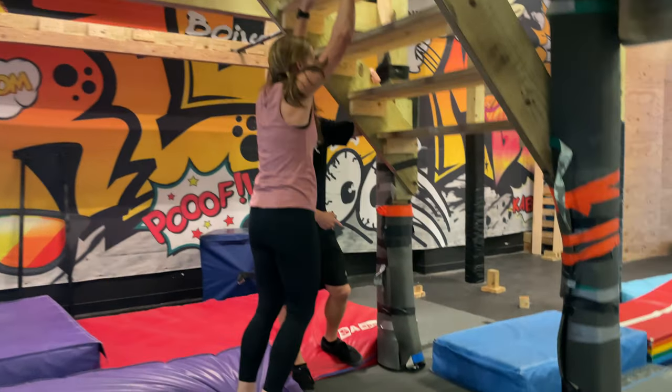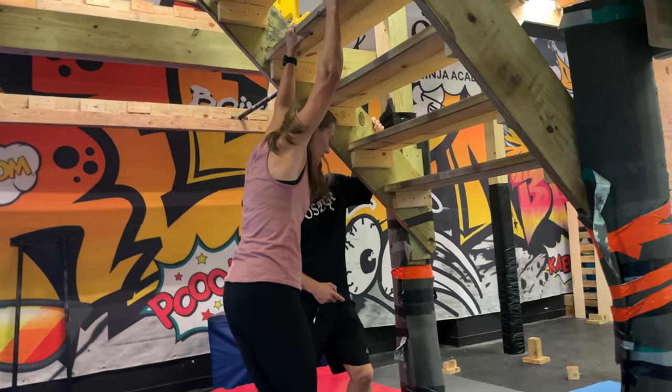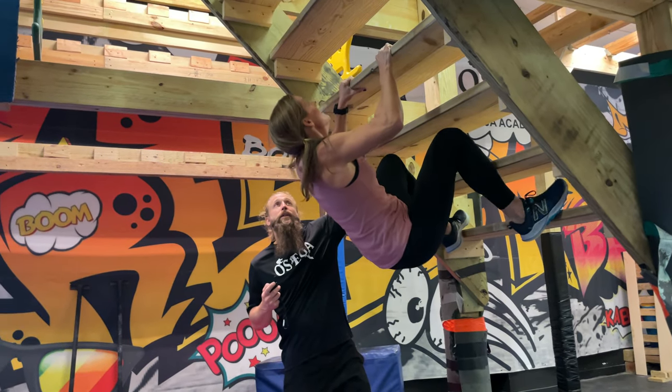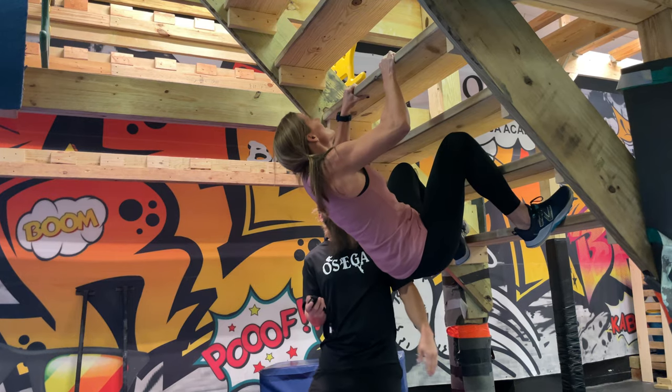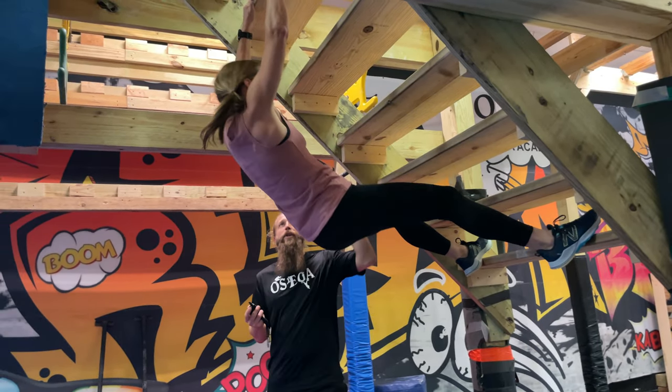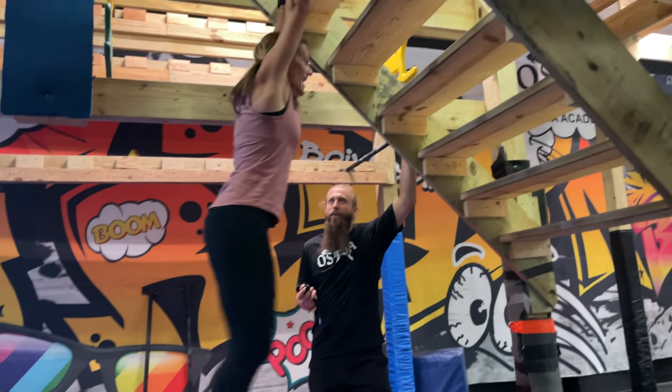There you go. You got it. Down the blue. You got it, you got it. Eight, seven. There you go. Good. Just pull up and reach, pull up and reach. Reach and grab, reach and grab. That's it, that's it. Do it again. Awesome, good job. Finish it all, finish it all, finish it all. You can do it all.